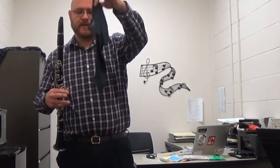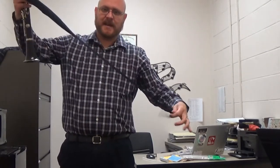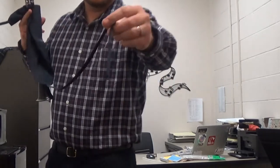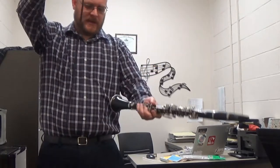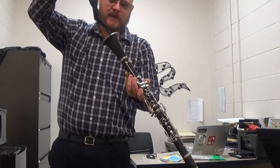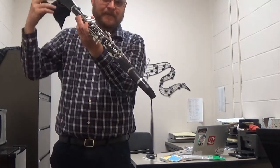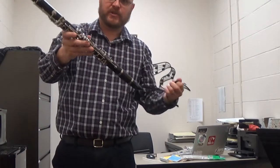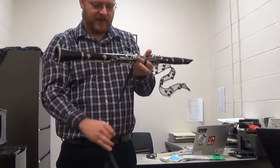What I have here is a clarinet swab. It's got cloth on one side connected to a string with a weight on the other end. What I do is put the weight through the bell side of the clarinet first and let it drop down through there with gravity out the other end, then pull it through to remove any moisture that's inside the clarinet.